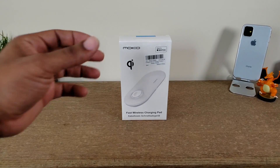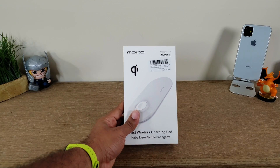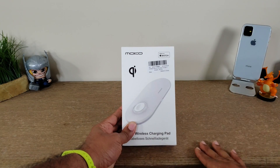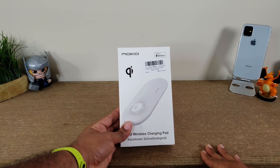What's going on guys? Average Tech Guy here. Today we are back with more tech, more reviews. This time we're looking at a fast wireless charging pad that I just got in from the company MoCo. It's going to charge your phone as well as your Apple Watch. Let's get it unboxed.